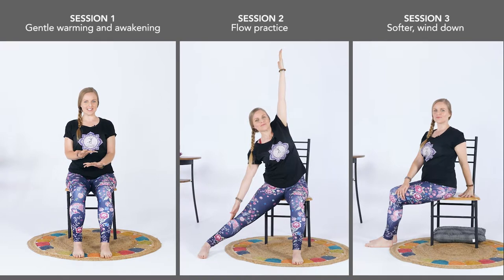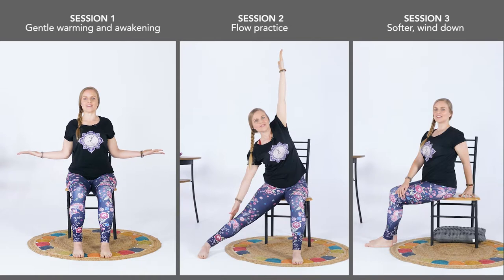The chair yoga practice is divided into three sections, which you can use one at a time or all together for one 45-minute well-rounded chair yoga practice. So are you ready? Grab a sturdy chair, a cushion or a pillow and join me in this chair yoga practice. Get fit where you sit.